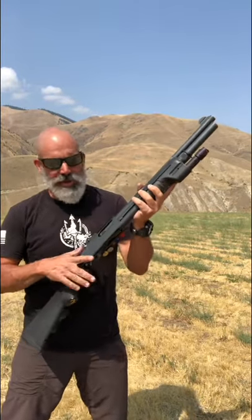Still working on slug changeovers. This would be two rounds that I need to get out of the gun. So the tube's full, I've got to make room in the tube, and I also have to get this one out of the chamber.